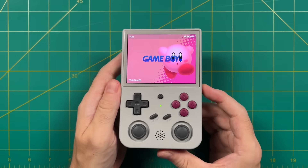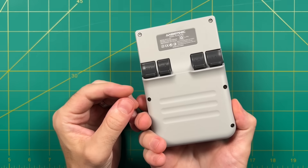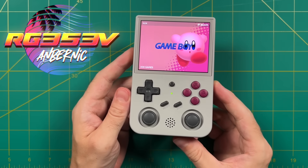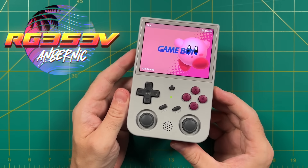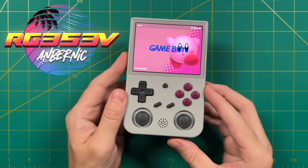Hey everybody, this is Russ from Metro GameCore. Today we're going to take a deep dive look at this latest device from Ambernic. It is called the RG353V. The RG353V will probably look a little bit familiar to you — I think this is the fourth vertical handheld that Ambernic has made to date.